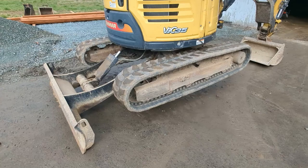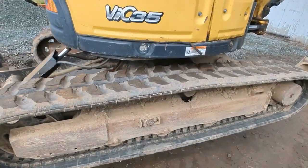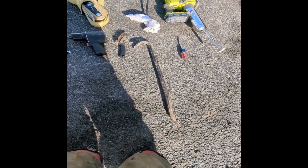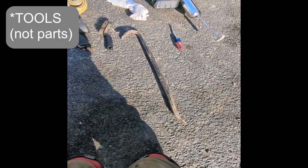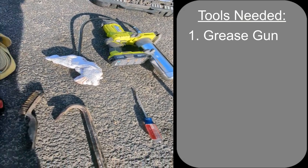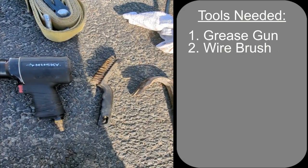For the remainder of the video, we are going to be focusing on the grease fitting located here. I'm going to run through real quick all of the parts that you need for this job. A grease gun — it doesn't have to be automatic, a manual one works as well — and a wire brush.